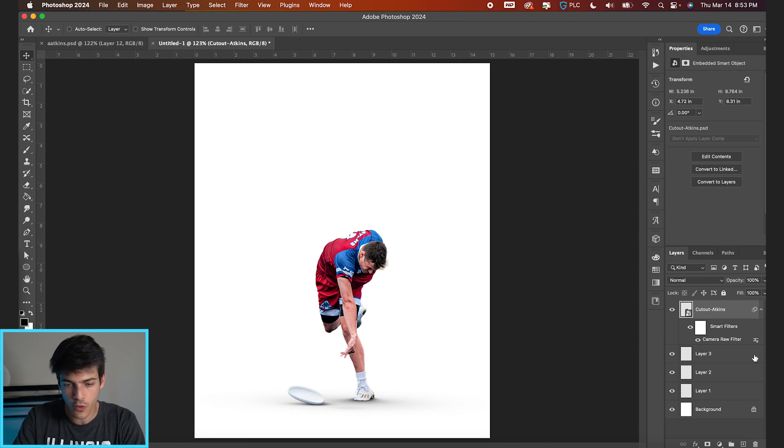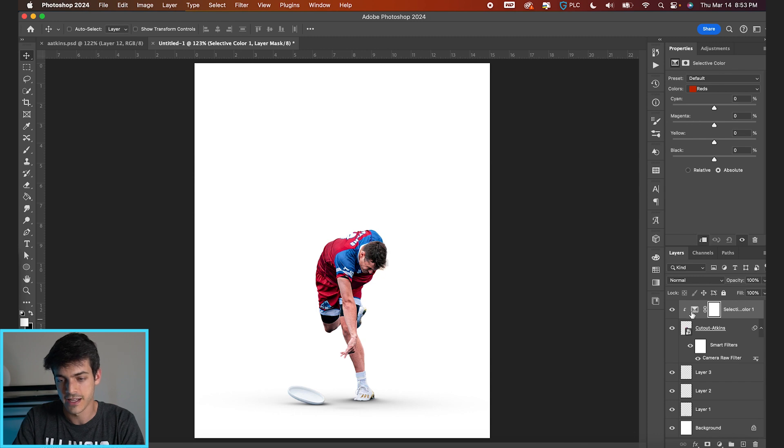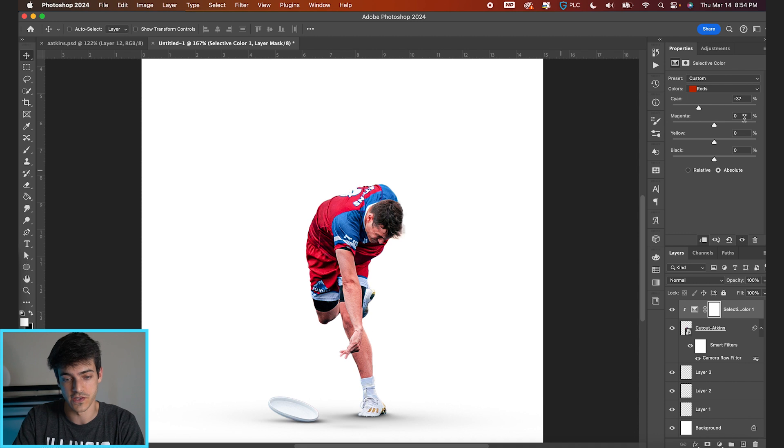I still want to bring a little bit more into the skin tone, so let's add that selective color adjustment layer. Clip it to the cutout layer by holding Option, hovering in the space, and clicking. With the reds selected, lower the cyan value to boost the red we're seeing in both the jersey and his skin tones. You can also play with the magenta a bit — that's feeling better, like it's popping more. We can also look at the yellows.